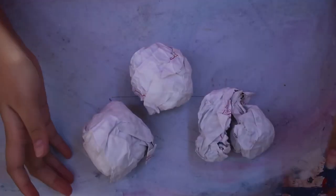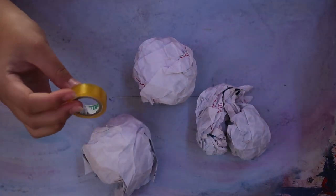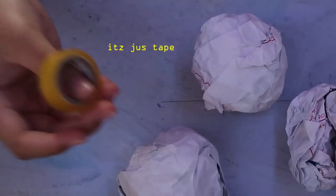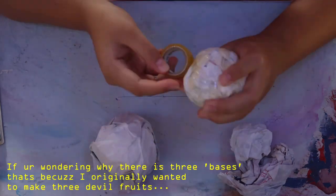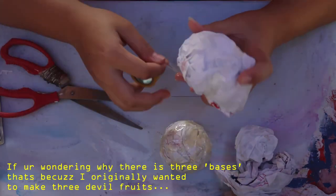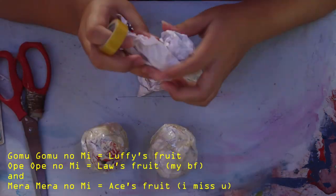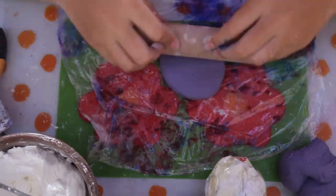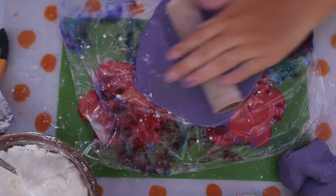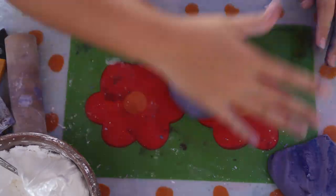Now we have to reinforce it with some good old tape. You're gonna take the paper, crush it into a ball, and tape it up so you have a firm base. Now you have your ball. You're gonna take your clay and wrap it all around there — that will be your second layer of the base.